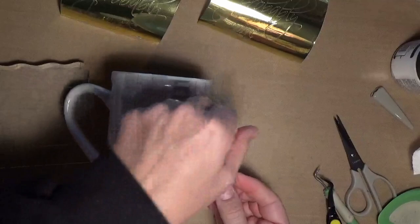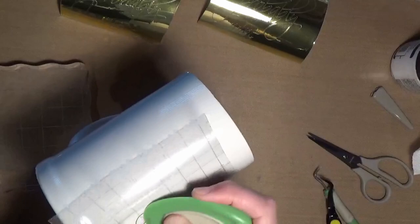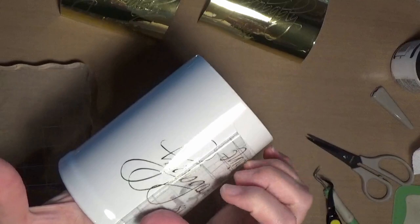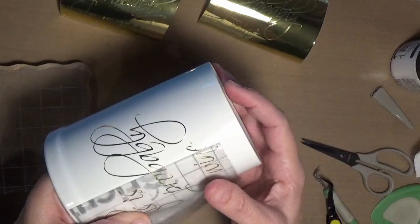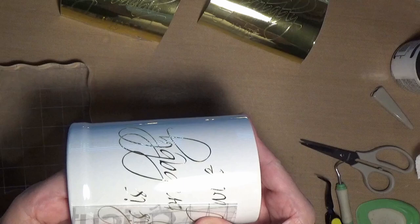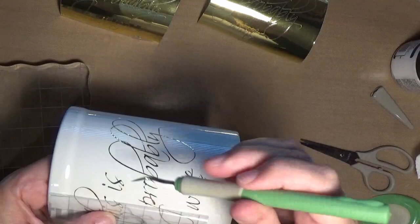Alright, and again you're going to just peel it back flat. And if you have something that comes up, put it down and burnish it some more. That's really thin there so it's not wanting to come off, so we're just going to help it a little bit. There we go.